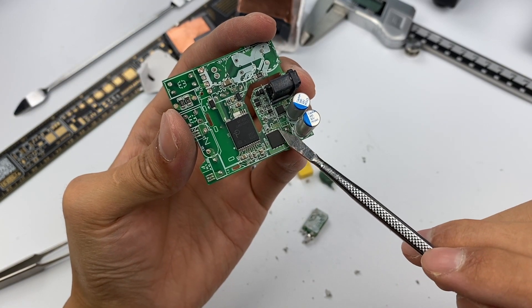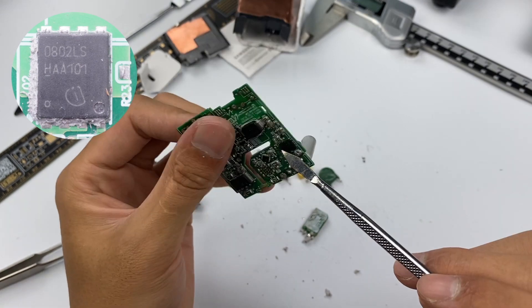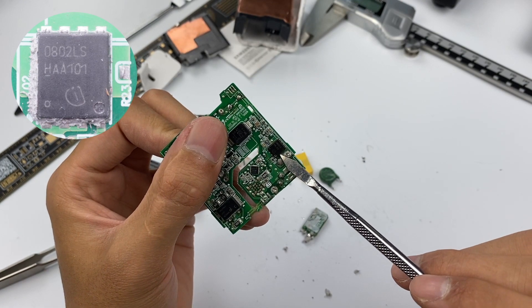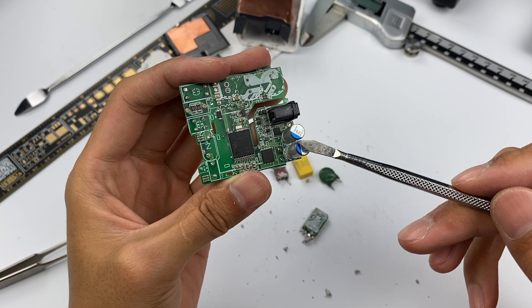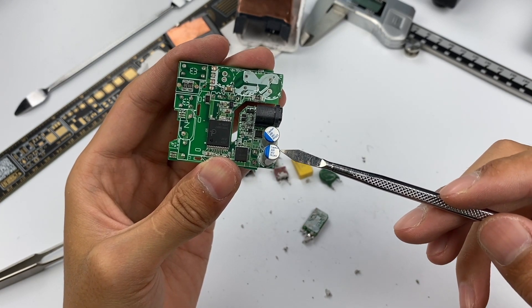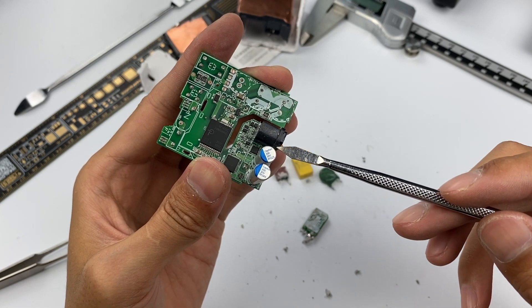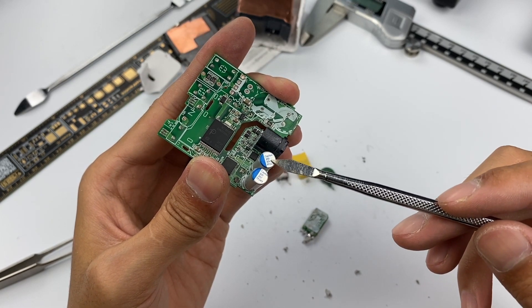The synchronous rectifier MOSFET, from Infineon, is next to the master control chip, with another identical MOSFET on the back — connected in parallel. Two solid filter capacitors from Capaxon, used for synchronous rectification and output filtering, are also connected in parallel with a specification of 30V/300μF.